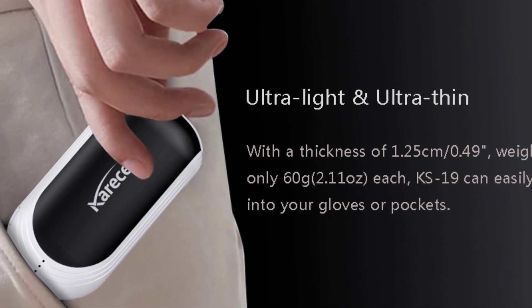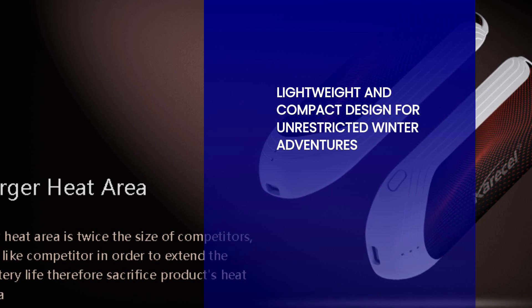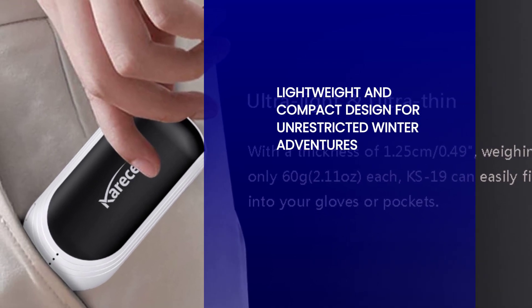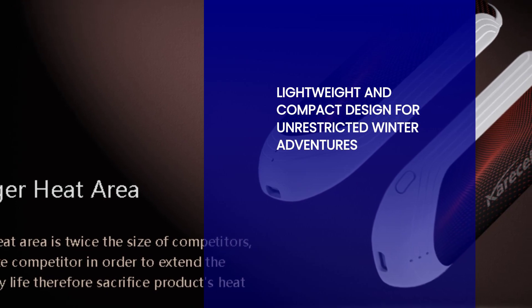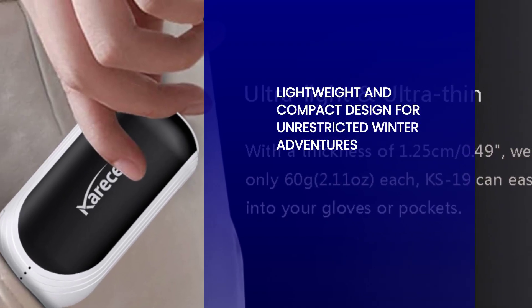One of the standout features of the two-in-one hand warmers is their super-thin and ultralight design. Slip them into your pockets, ski gloves, or bags without any hassle. You won't even notice their presence, but your hands will definitely feel the difference. Don't let bulky hand warmers weigh you down — embrace the lightweight and compact design and enjoy the freedom to move without restrictions.